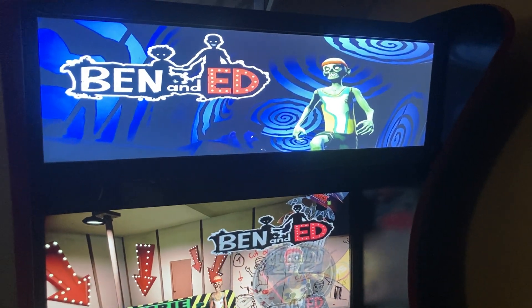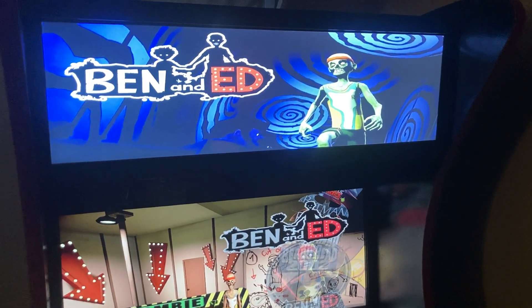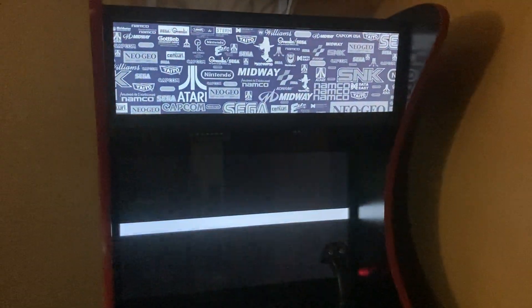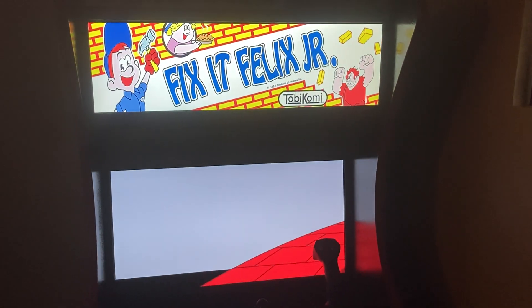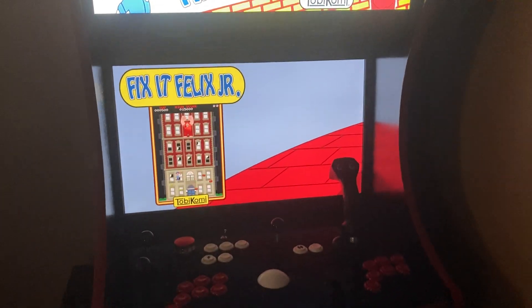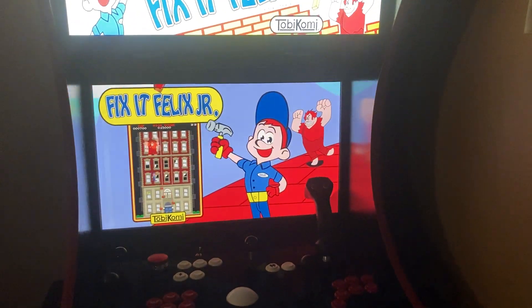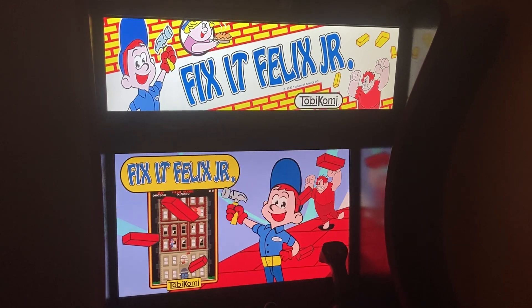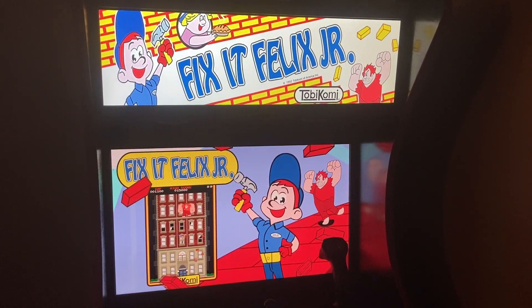It's still pretty new technology in current arcades that people are building. But Dave at Extreme Home Arcades had this custom-made and programmed to line up with the games that you play. So if you notice, anytime you change a game, that artwork sits on top. And I couldn't be any happier with this.